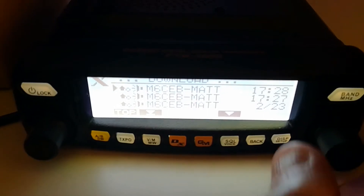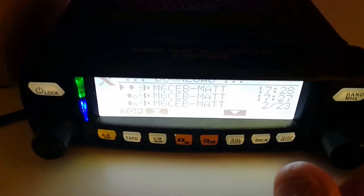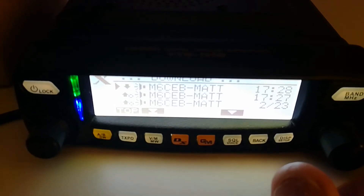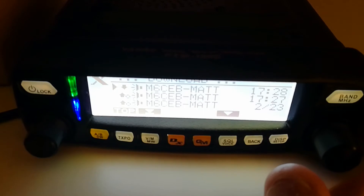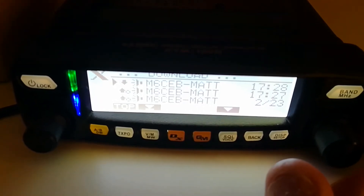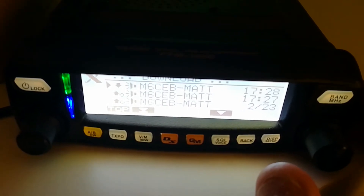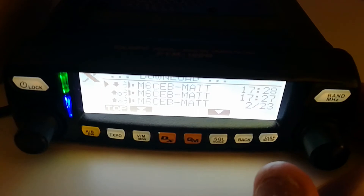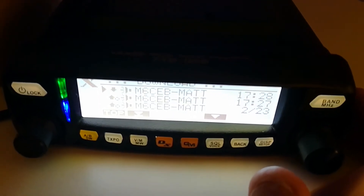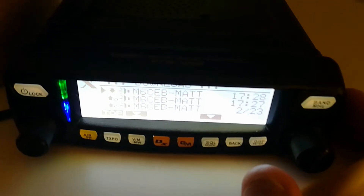It'll send a request — there you go, it's received — and these are my messages. Then you just hit display, sends a request. This is Mike 6 Charlie Echo Bravo, M6CB, just wanted to leave you a message. Put my antenna in the loft before but I've now put the radio in the bedroom with my gaming PC, kept upstairs and out of the way, so hopefully it seems to be working just as before.